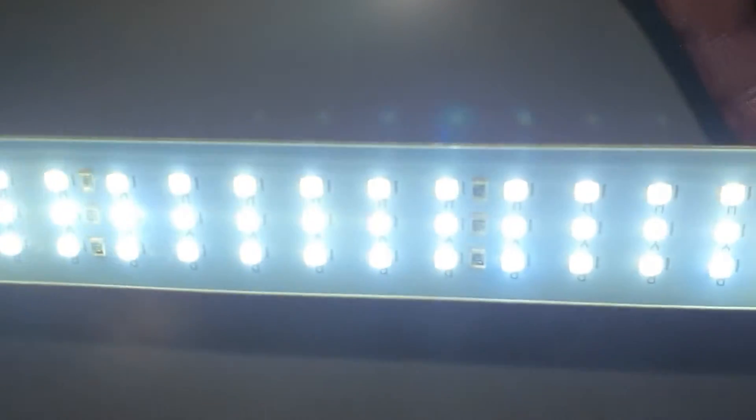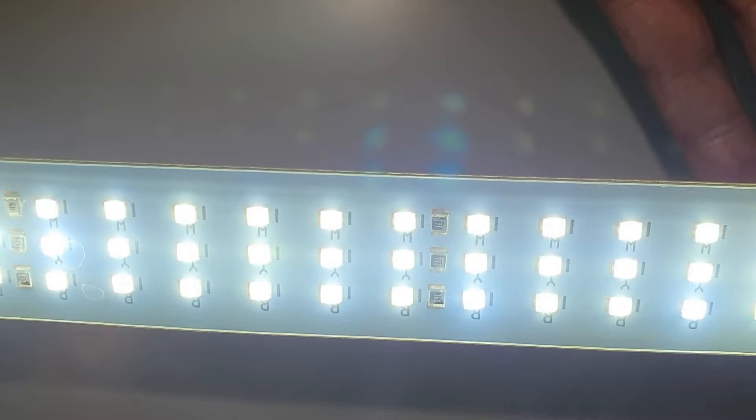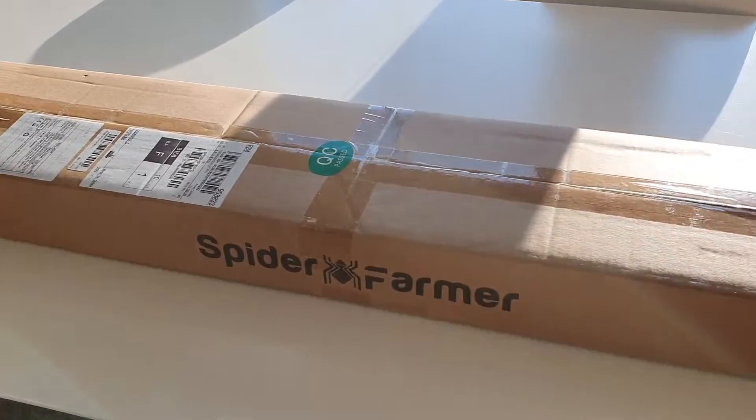However, our old light has a limited cold white spectrum, which is only suitable for green plants and not for flowering or fruiting. Luckily, Spider Farmer came to the rescue and sent us this full spectrum grow light.